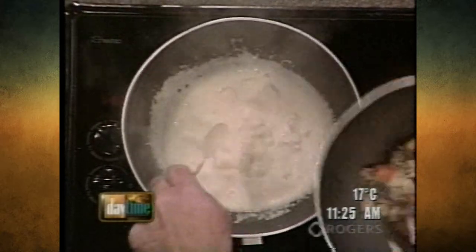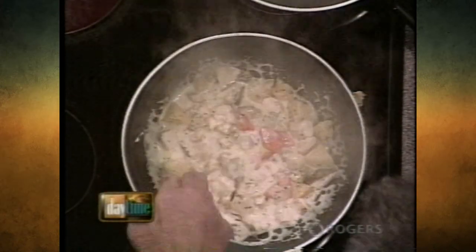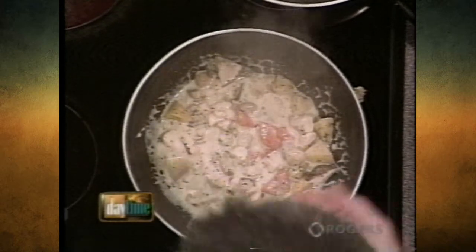Then we have the chicken cooking in here. We have the cream, the velouté, and now we're going to put the root veg in there. Velouté — velouté with Corinthian leather seats. That's right. Only the real stuff.